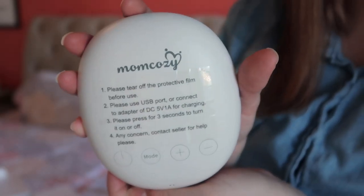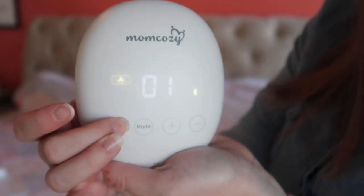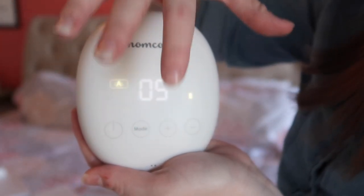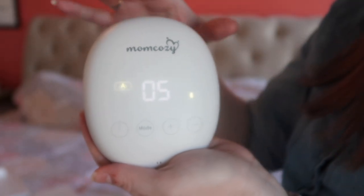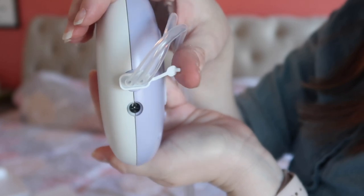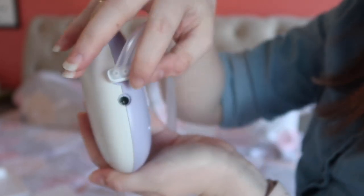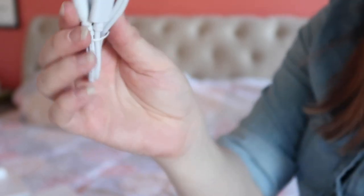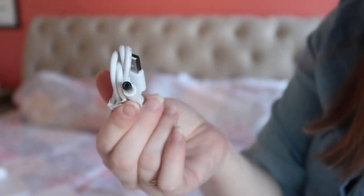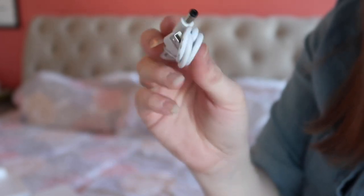Right out of the box you can turn it on — it comes charged. Here's the actual pump. On the side is where you plug in the tubing and also where you charge it. This is the cable that came with it, so you just need a charger block, which most everyone has.